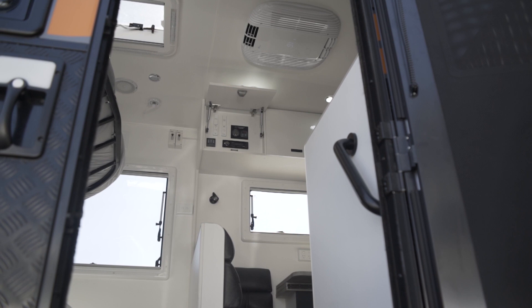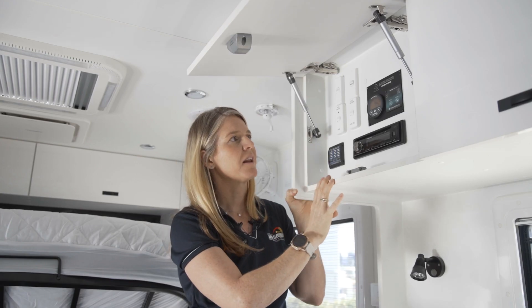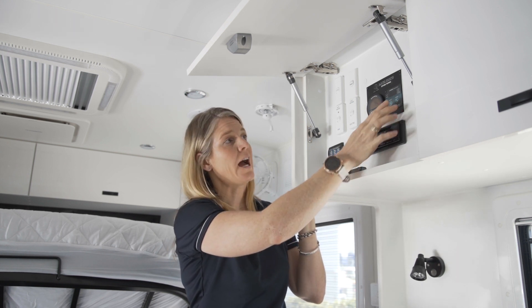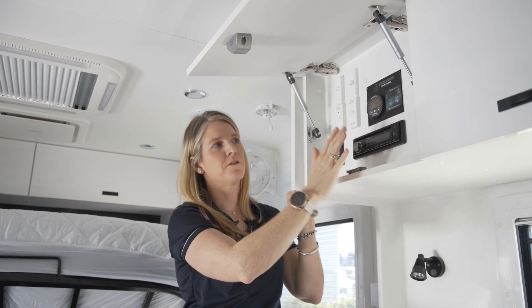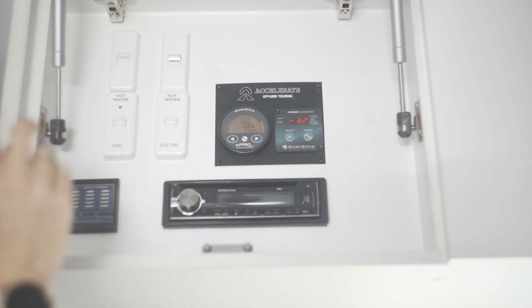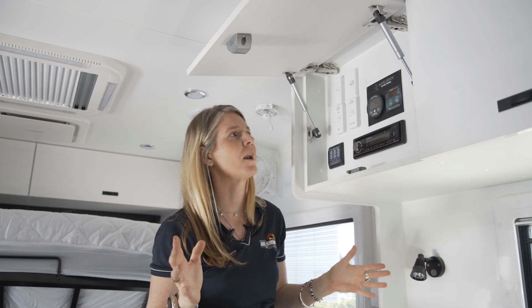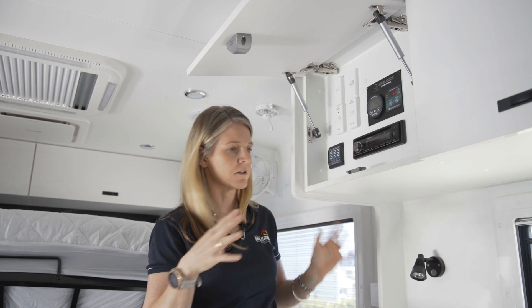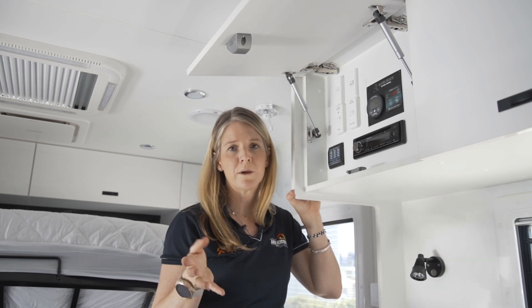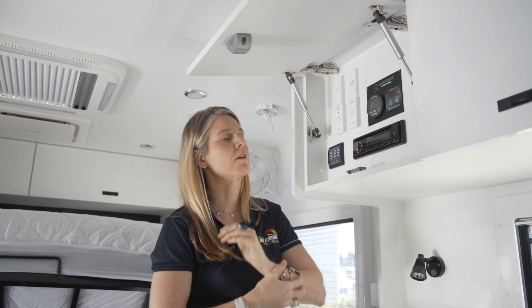Up in the little control panel area over the seats, we've added the Enerdrive e-pro screen and the inverter on/off switch. I'll hold the power button down for a couple of seconds — and you'll hear the microwave beep, which is a sign the inverter is on. That means all the 240 volt power points will be working, and I can also turn the AC system on and run any 240 volt appliances.